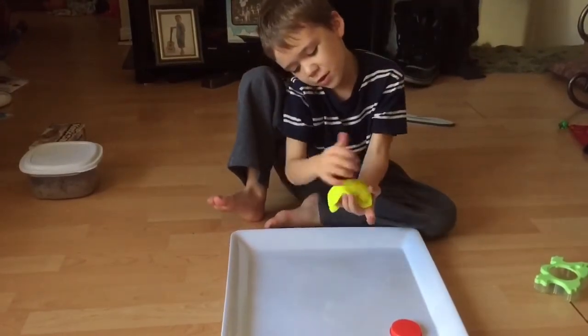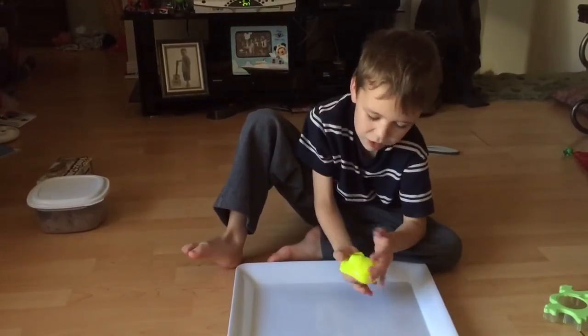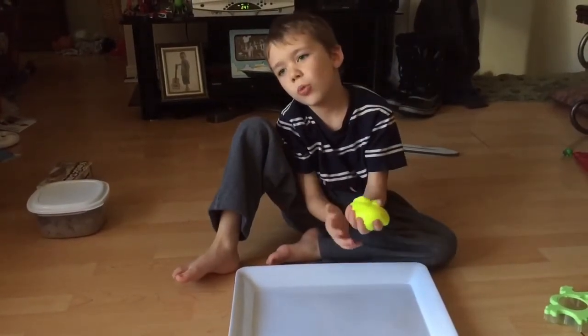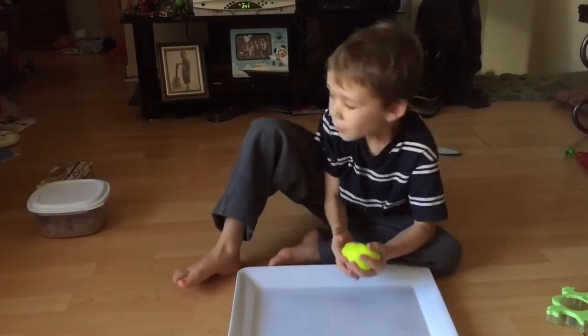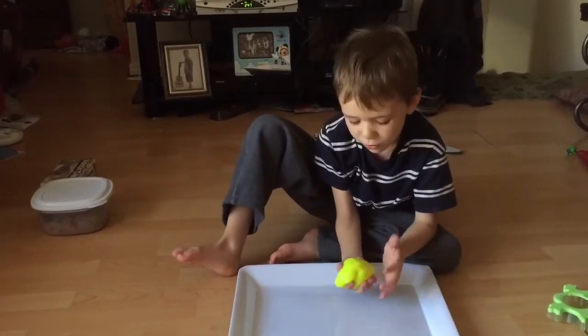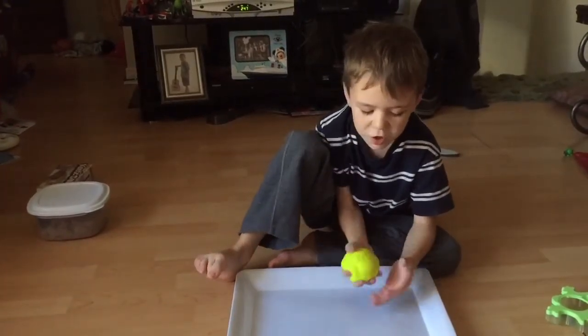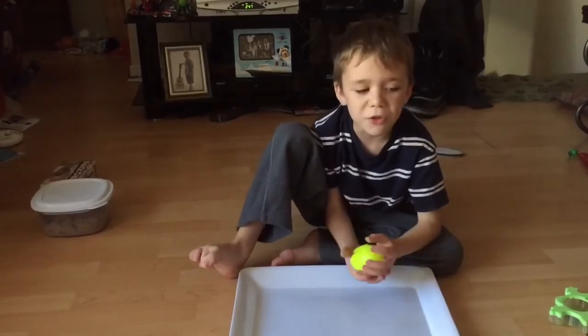This is the Silly Putty, we'll be playing with it. I got this at Toys R Us. The Kinetic Sand is really cool, and this is really cool too, but it's really messy.